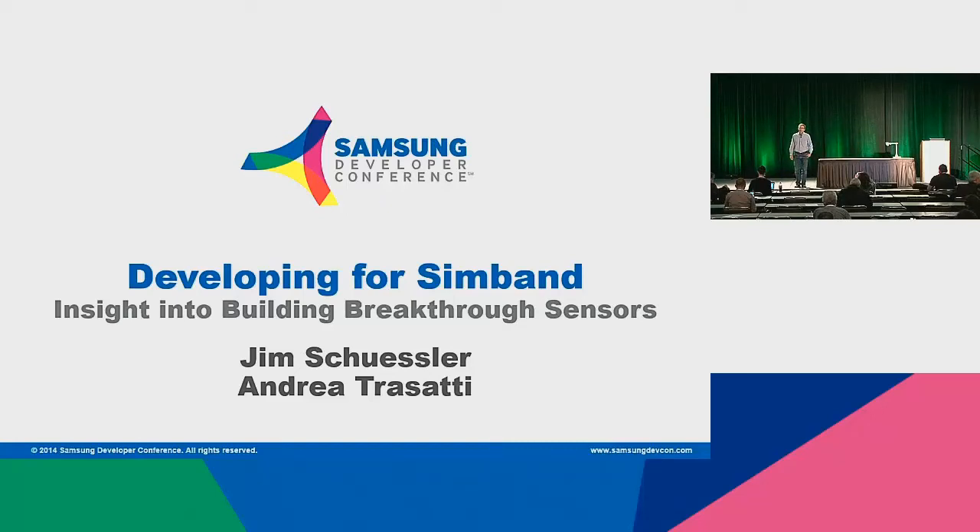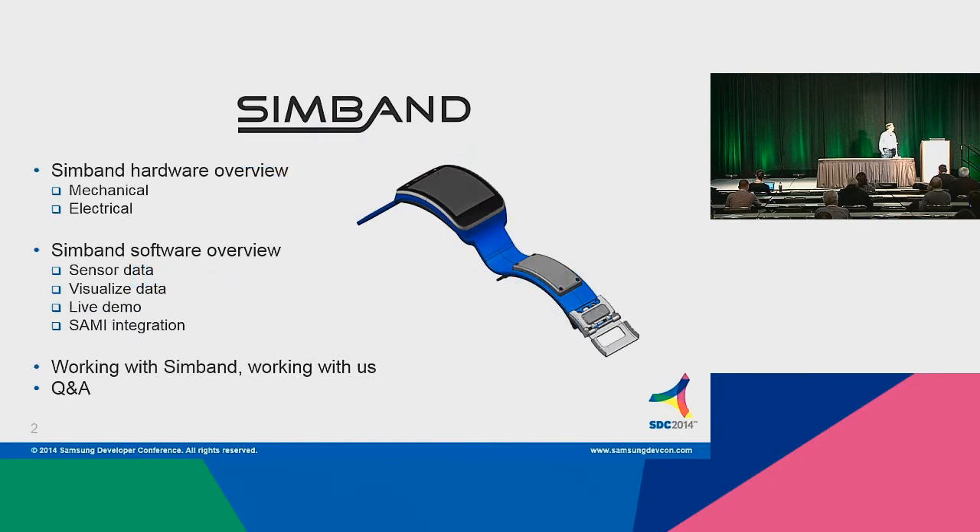My name is Jim Schuessler, and I've had the distinct privilege to work with a team at Samsung Strategy and Innovation Center on Simband for the last quite a while — an intense ride. We're here to tell you about Simband and the set of sensors we've worked on with iMac today. We're going to go through a tag team here: myself, and then my friend and colleague Andrea Tussati, will talk about the software overview, and I'll be covering the first part on hardware.